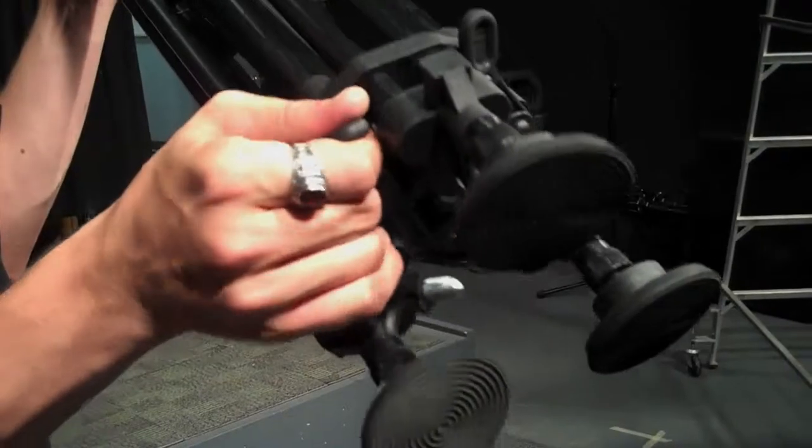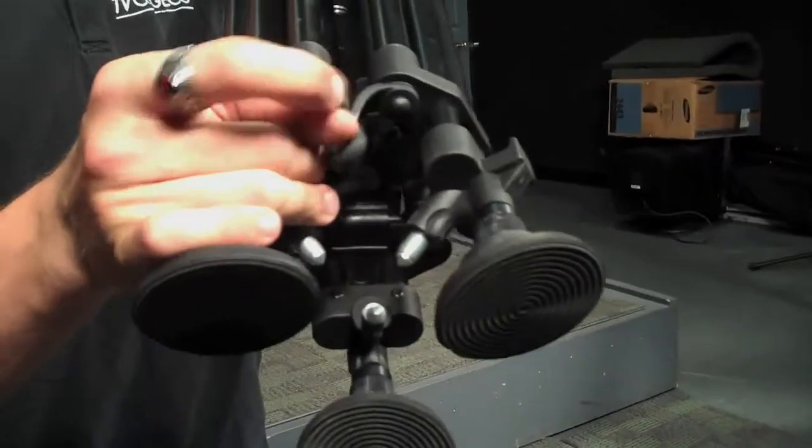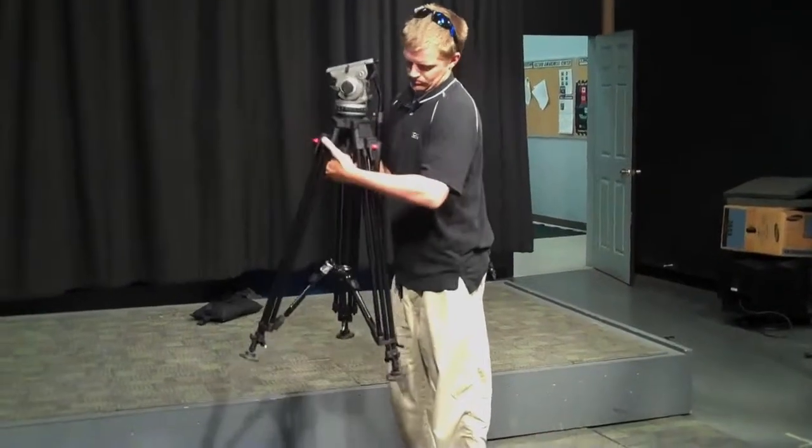Pull the tripod out of the case. Undo the spreader locks at the bottom of the tripod, and spread the legs out.